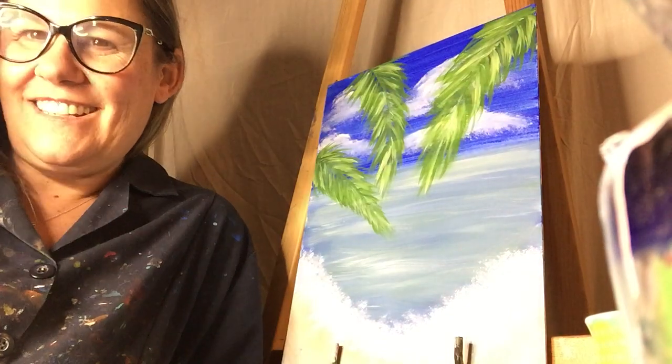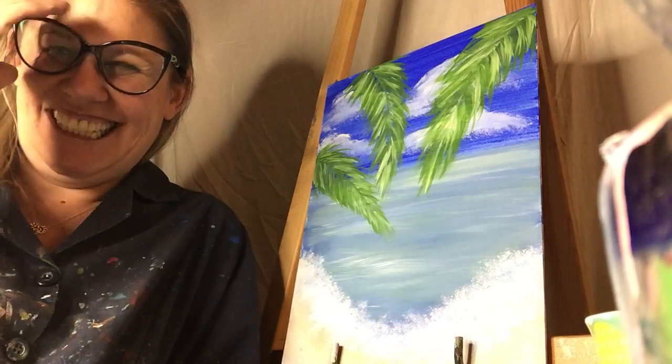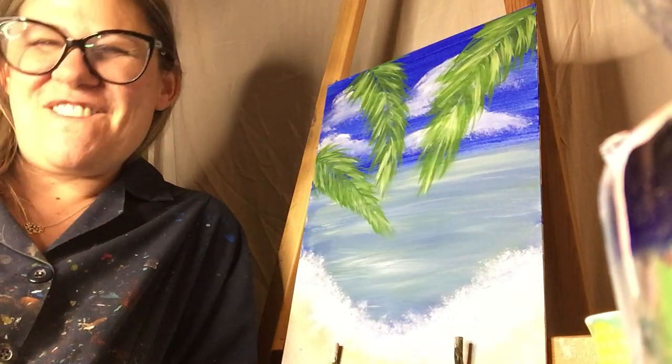The palms are very happy, thank you. They're in a tropical location even if we're not. Perfect.